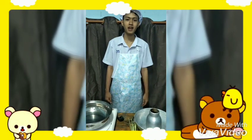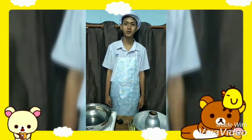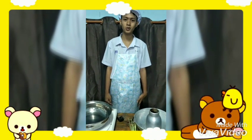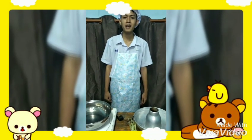Good morning, everyone. My name is Ina Sikawana, from Hotel Certificate 2.2. My number is 32 from Chetipon Commercial College. Today we will make Tom Yum Kung. Tom Yum Kung is a famous dish of Thailand, which has a spicy and sour flavor.